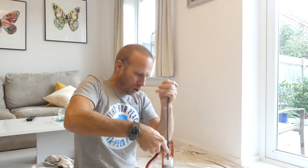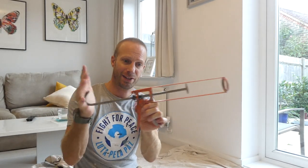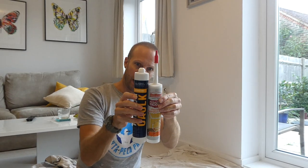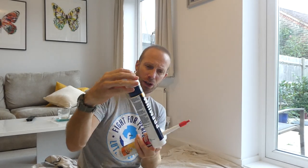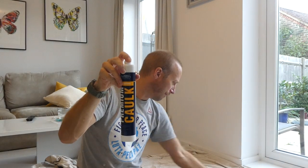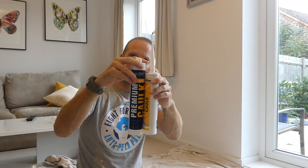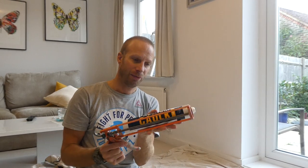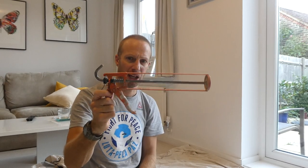Just before we get started, you will need to get yourself a caulk gun which looks something like this. When you purchase one, it's a good idea to get the longer version. You'll notice some products come in 380ml tubes and others in 310ml. You can buy a shorter caulk gun that only takes the smaller tube, but if you buy a longer tube it won't fit — so always buy the longer caulk gun. I'll put a link for this in the description box below.